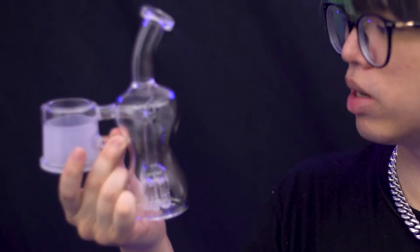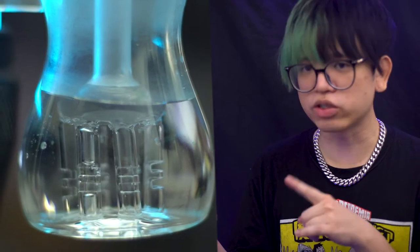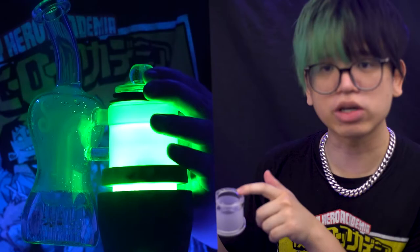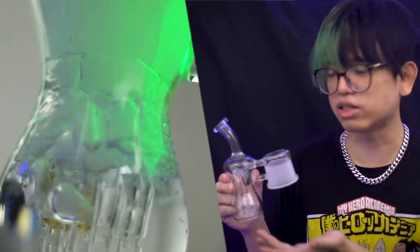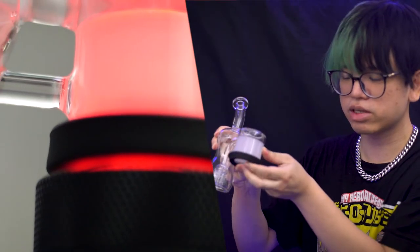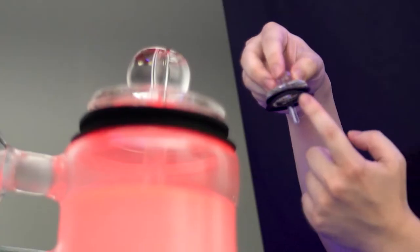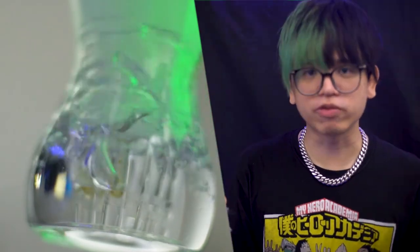Here is the Dr. Dabber Switch bubbler. It features a tree percolator with 6 stems, each stem having 2 slits of diffusion. There's also a giant hole up here where you carve the switch. The overall feel and quality is pretty average, but the tree percolator produces a good level of diffusion — definitely enough glass surface area to cool down every hit. The carb cap fits right on top of the bubbler with a silicone seal for optimal performance.